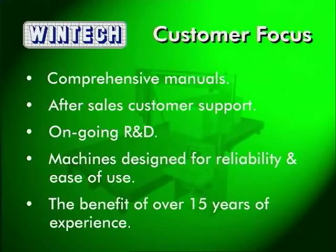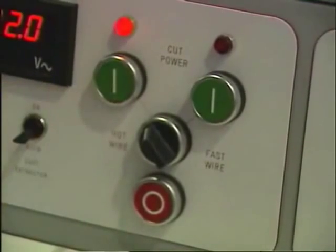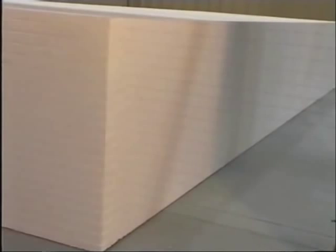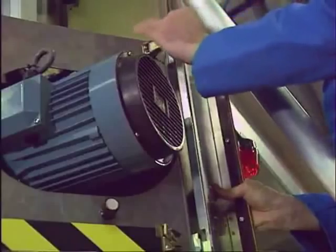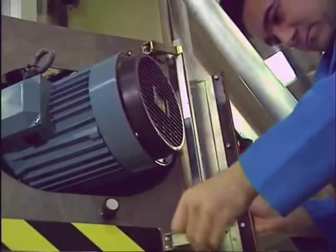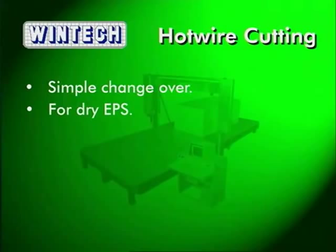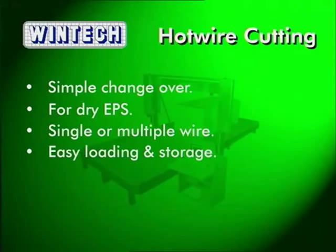After producing computer controlled contour cutting machines for over 15 years, WinTech knows that excellence does not stop with the machine. Hot wire cutting of EPS is available at the simple twist of a switch, with the option of a multiple hot wire facility with up to 40 wires available for simultaneous cutting — offering large productivity gains in sheet cutting, cladding and pipe insulation. The hot wire facility slides into place and connects in just a few minutes. It provides a simple and fast changeover from abrasive wire cutting and is the perfect option when cutting EPS foams regularly, with a choice of single or multiple wires. When not required, the hot wires are stored out of the way, ready for immediate use.